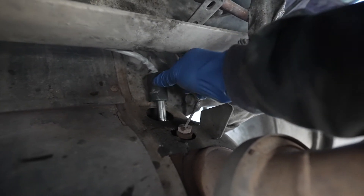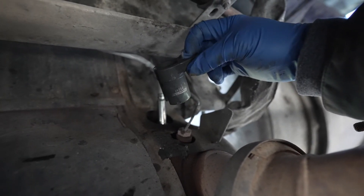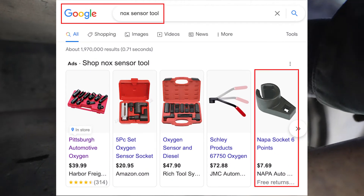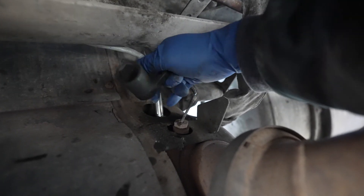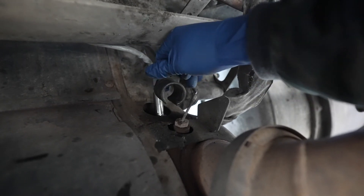Actually, that was my mistake — this is the kind of tool you need. I've had this one all along. I didn't think I'd have any use for it because it flexes too much on one end, but this is actually the tool you need for the outlet knock sensor, because this lip right here is preventing you from using a regular crow's foot. Learn something new today.